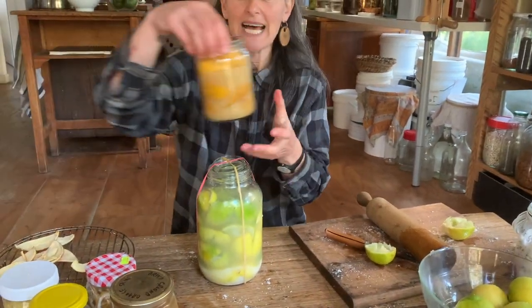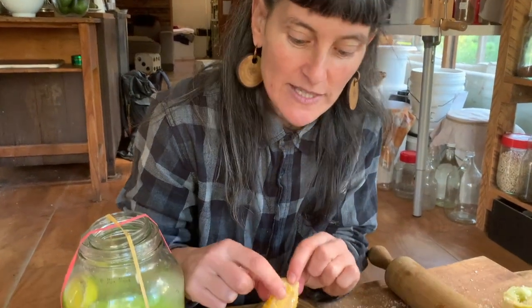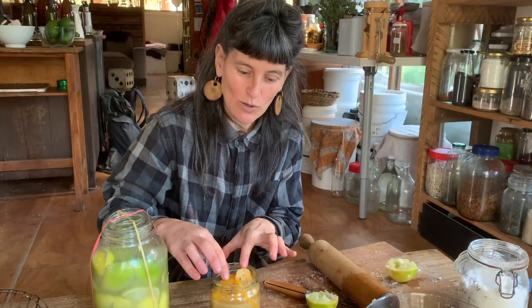Here's one we did last year — the liquid goes really cloudy and it's very salty, obviously. We use it in soups, stews, salads, and dips. For a soup or stew I'd take a quarter, chop it up finely, and add it in. For a dip or salad I rinse it under cold water first to get some of the excess salt off, because you don't want to bite down on an overly salty piece in a salad.